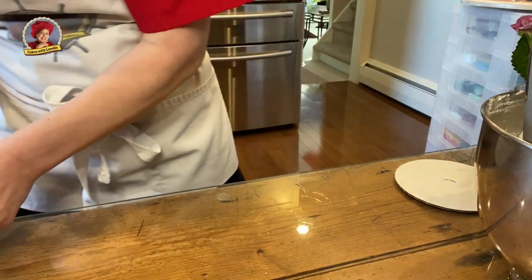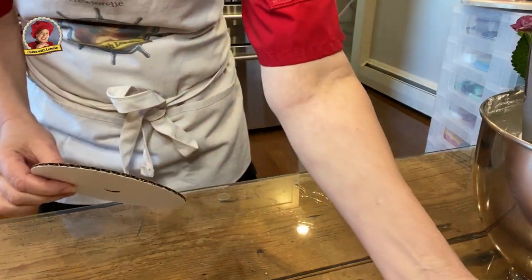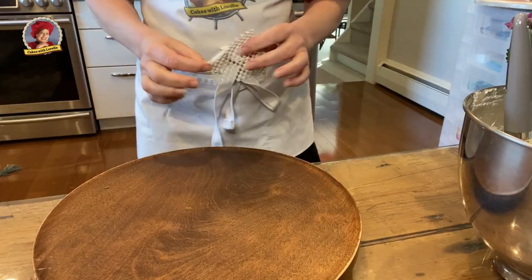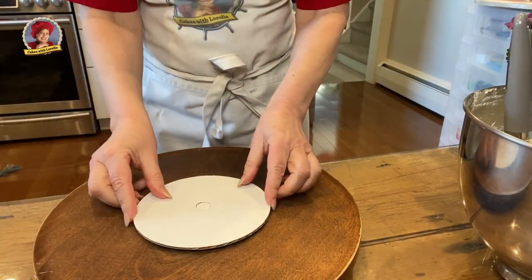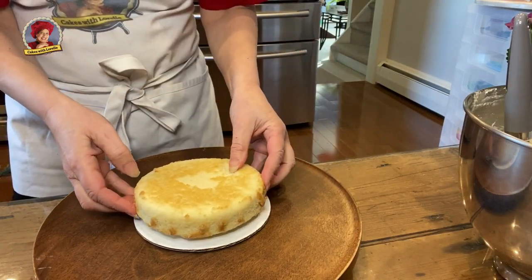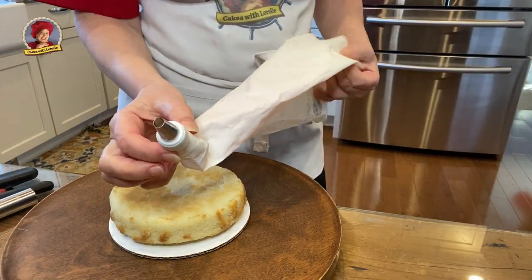You'll also need spatulas, a six inch cardboard, a turntable, and shelf liner, which comes in really handy to keep your cakes in place. The sticky side goes down and this will glue the cake in place.